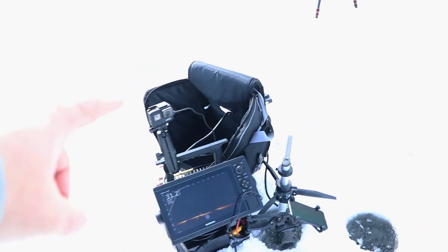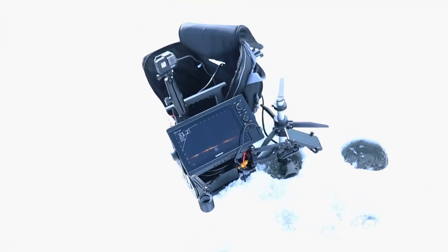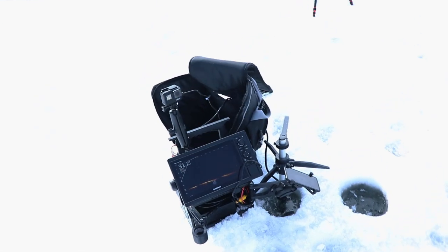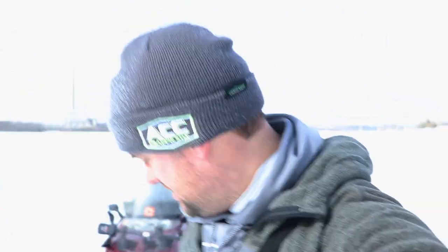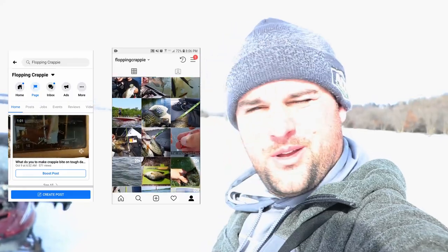There you have it — the Garmin LiveScope setup with the Summit Fishing Equipment bundle. Awesome setup, super mobile, and if you film a bunch of videos on YouTube, it's a very useful tool for hole hopping and filming. I'll link everything down below. Appreciate you watching — if you've got any comments or questions about other setups I have, post them in the comments or message me on Facebook or Instagram. We'll see you next time.